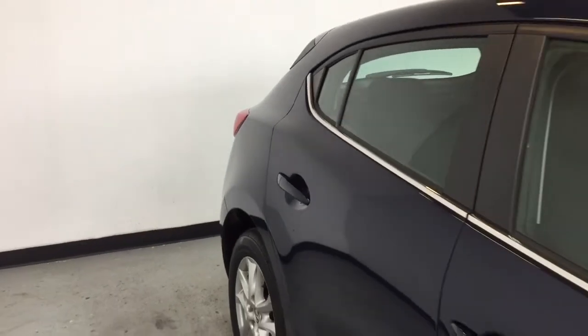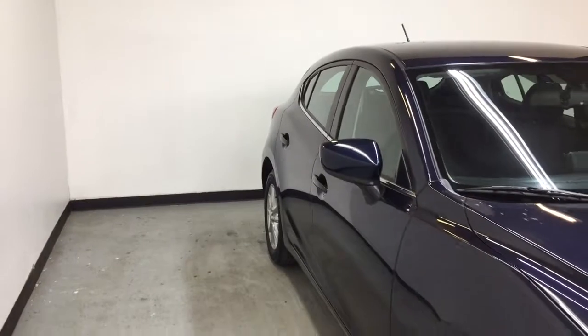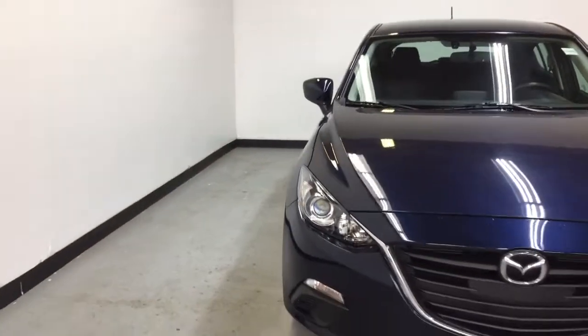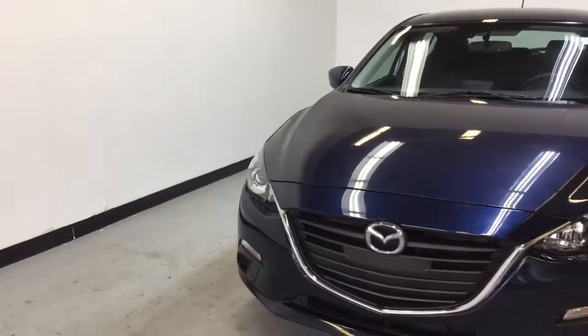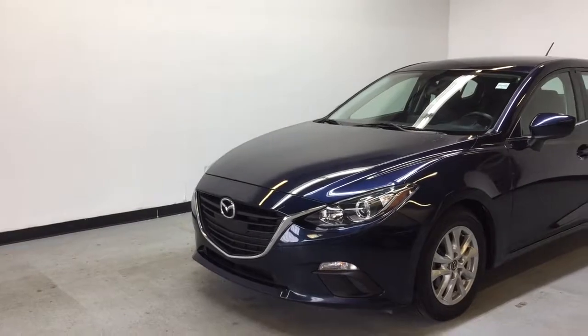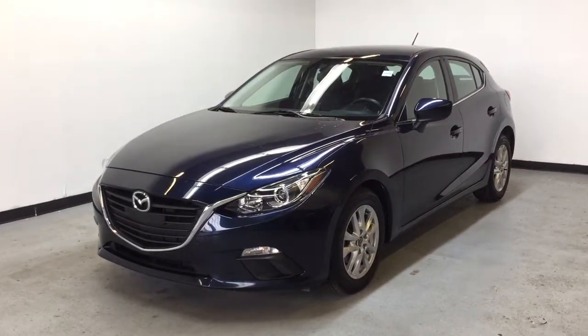So that is the 2016 Mazda 3 Sport GS. If you go online to parkmazda.ca you can fill out a test drive form, come on down for a test drive, and we'll hook you up with a $25 Visa gift card or 50 Air Miles reward miles. Thanks for watching and we hope to see you soon.